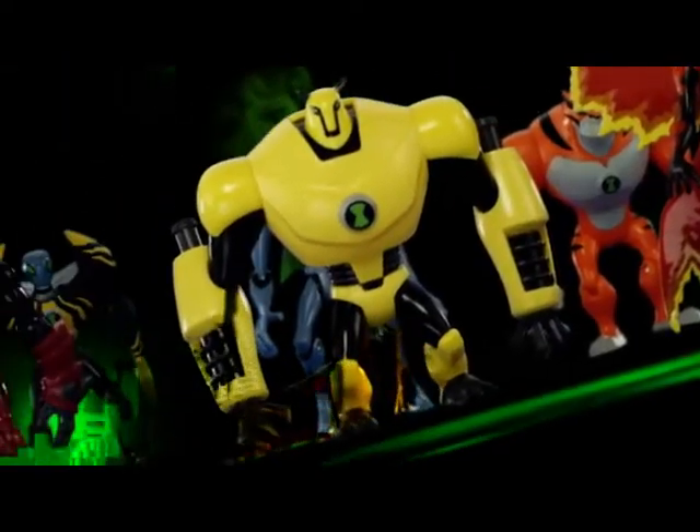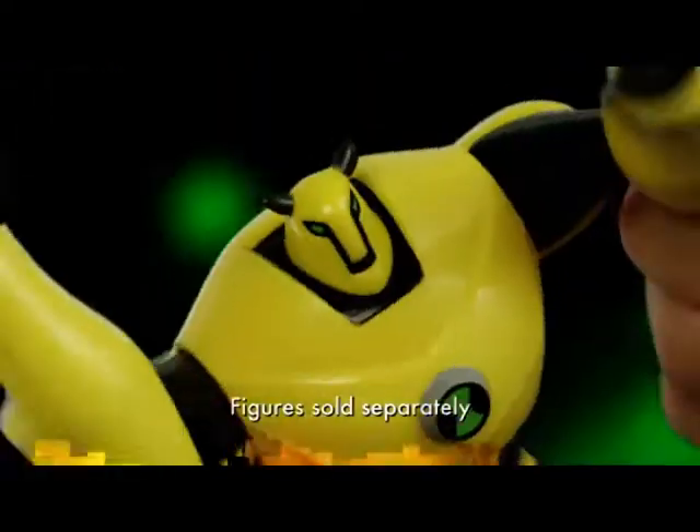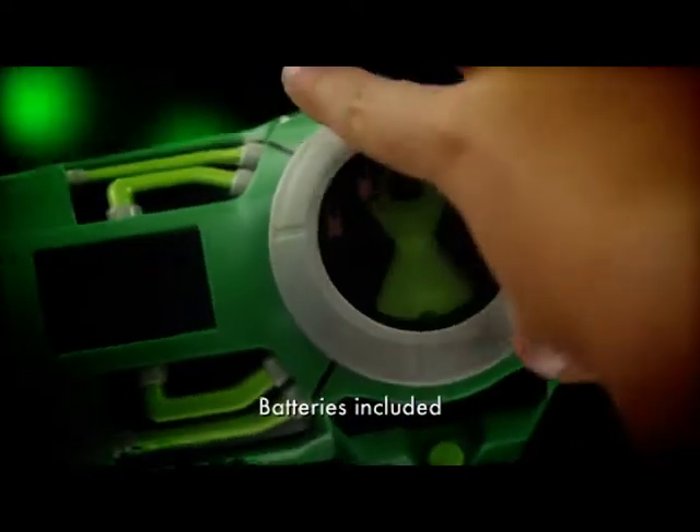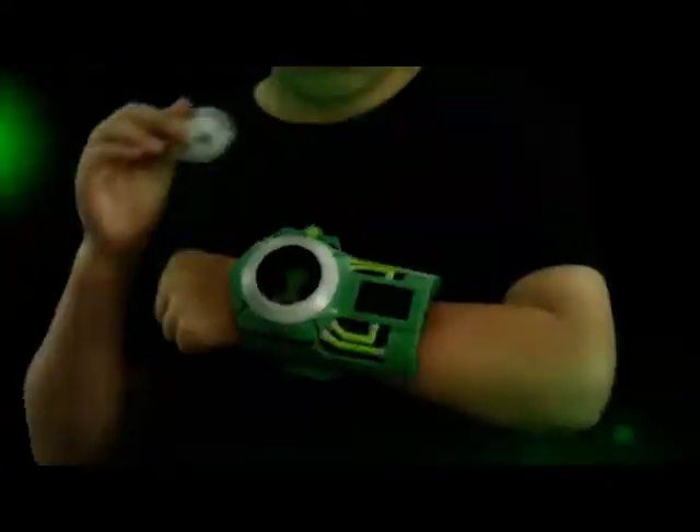Meet the ultimate challenge with the Ultimate Force, the Ben 10 Ultimate Alien Collection figures. Fully articulated figures that include DNA discs that work with the incredible disc Alien Ultimatrix for light and alien sound action.